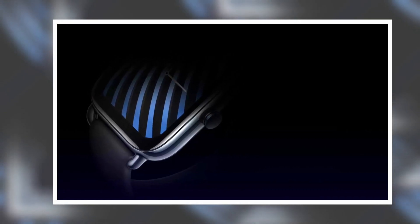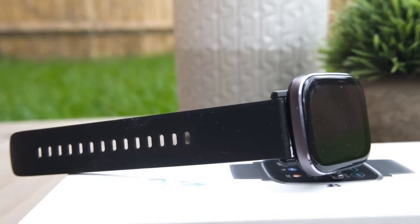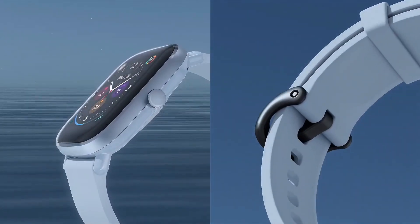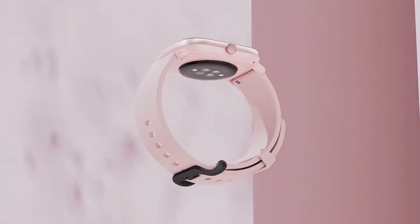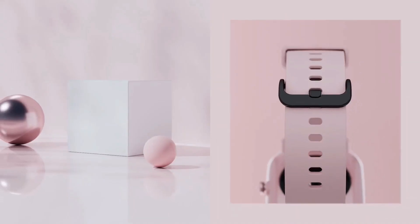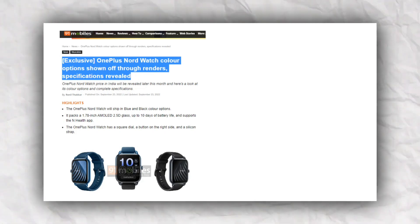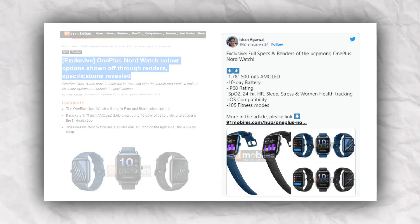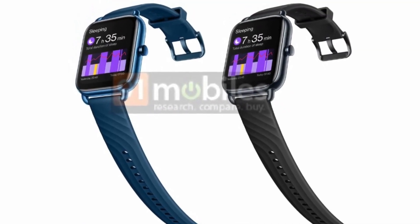A well-known leaker has posted a render of the OnePlus Nord watch that appears to be official. The leaked renders confirm the Nord watch will come in a black color option. The upcoming smartwatch has been subject to a lot of speculation lately. The latest leak suggests OnePlus will bring the Nord watch into the Asian market later this month. 91mobiles have received information on the OnePlus Nord watch's color options and specs from tipster Ishan Agarwal. The smartwatch will be available in blue and black colorways.